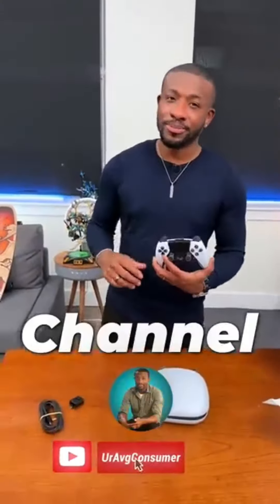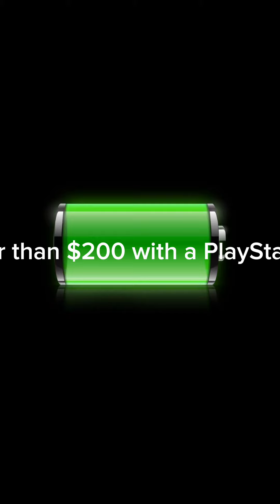Check out the channel. And you see, that's better than $200 — with a PlayStation 5 controller is clean.